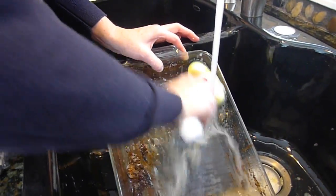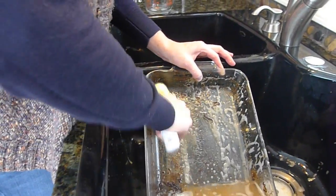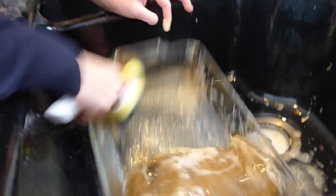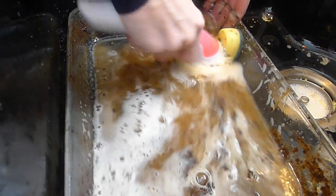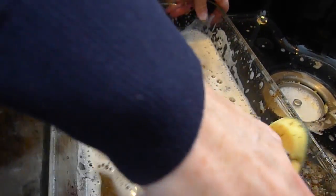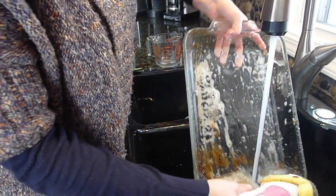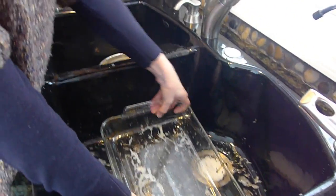Wow, is that awesome. I wasn't even soaking it — I did not soak it or anything. I wanted to make the biggest mess that I possibly could to see if this would work, and that's why I baked it in the oven extra, just to give it a challenge. I am amazed at how amazing this is. Look at it — a couple of seconds and it's primarily done.